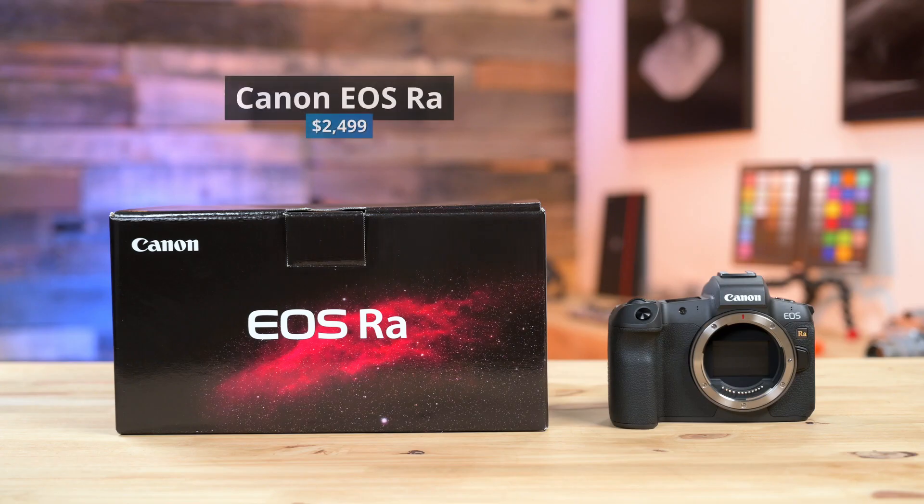This camera is available now. It comes in just under $2,500. So to order yours, go ahead and visit us online at bedfords.com or your local store.